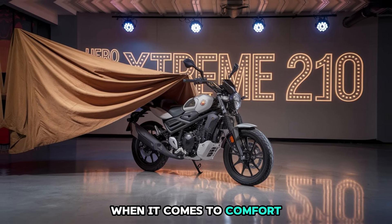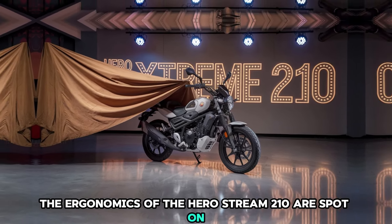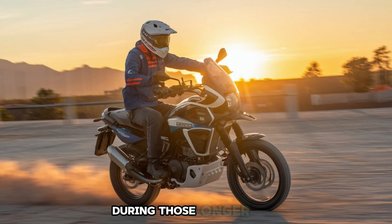When it comes to comfort, the ergonomics of the Hero Xtreme 210 are spot on. The seat is designed to offer a comfortable long-distance ride, and the bike's overall posture ensures you're not straining during those longer rides.